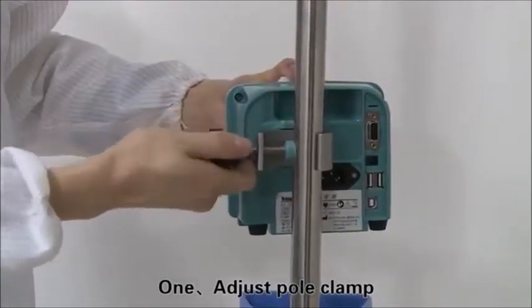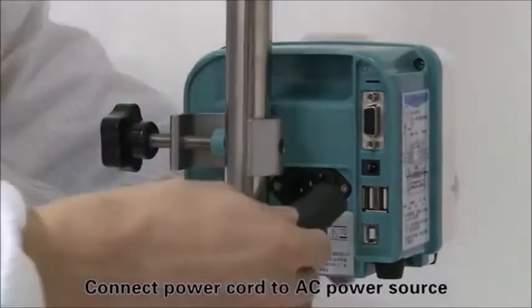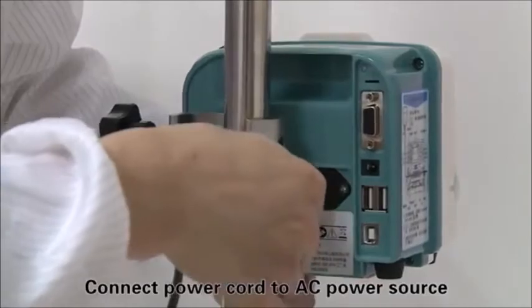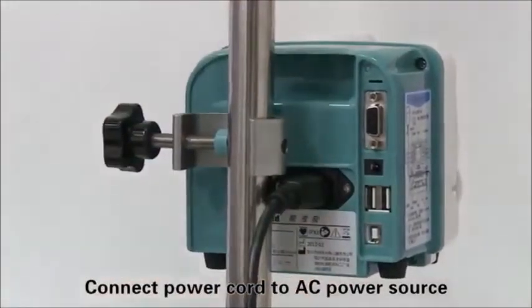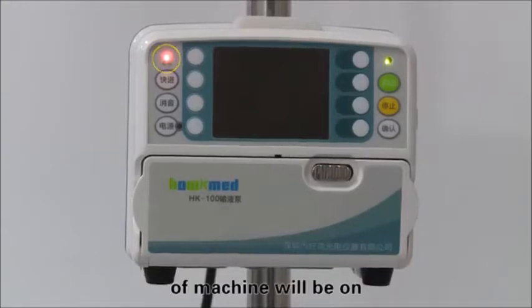Adjust pole clamp and fix the machine on the IV pole. Connect the power cord to the AC power source. The AC-DC indicator light on the top left of the machine will turn on.